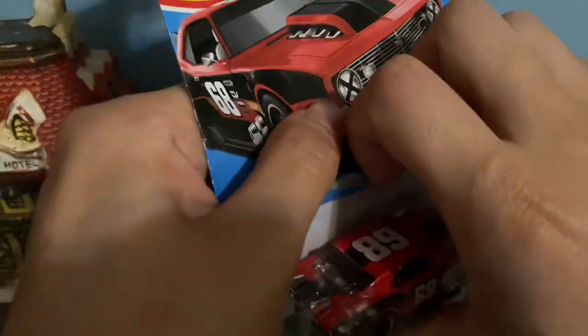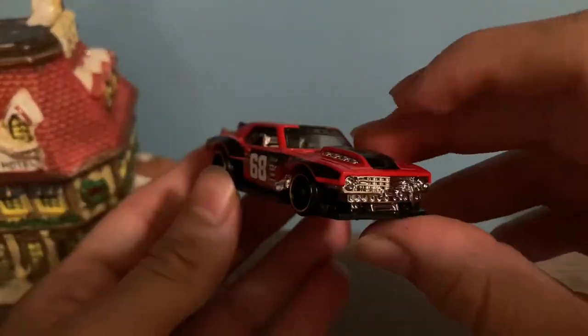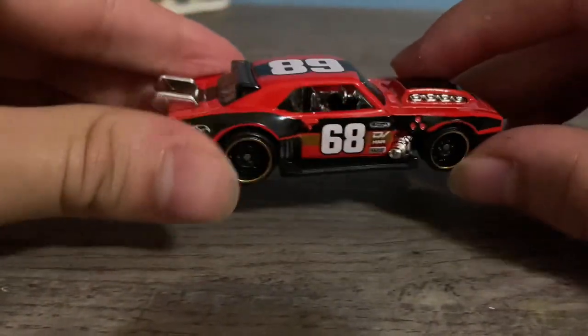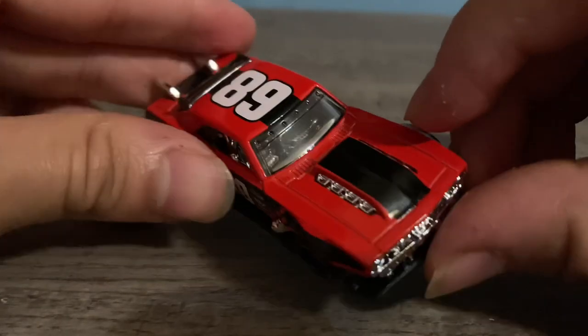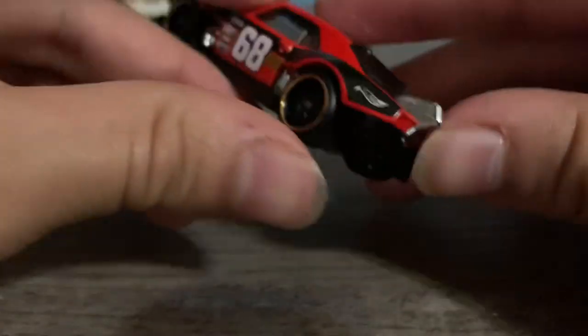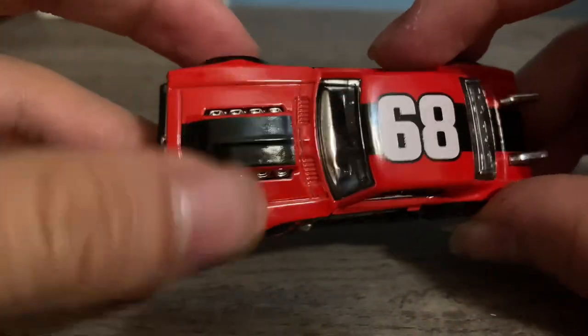Here's the unboxed Camaro. Like I said, really nice color, really like the decals on it — like it very much, as you can see.